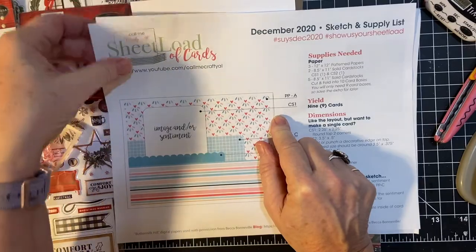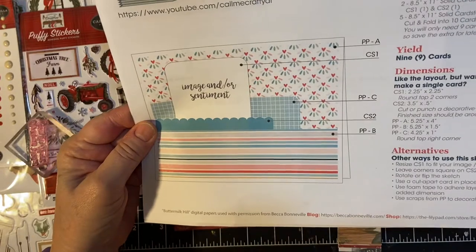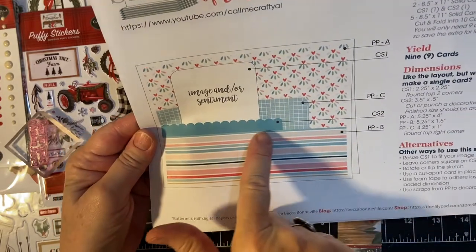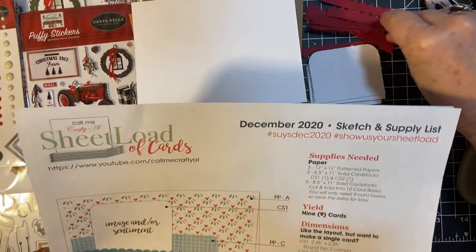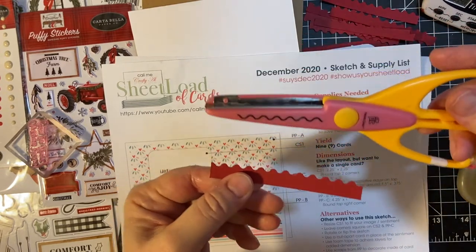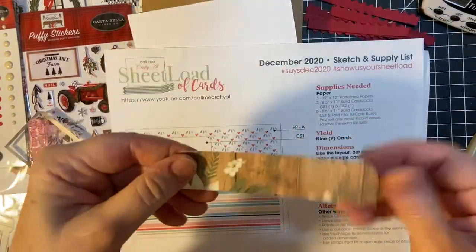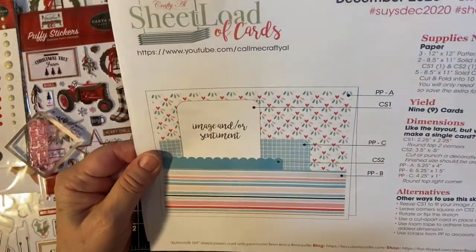Here is another look at a Licious sketch. There's plenty going on. This is a landscape style card with several pieces of patterned paper. We have a decorative piece of cardstock, and I used my decorative scissors. The corner is rounded off on this one.